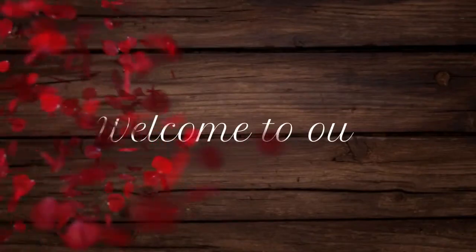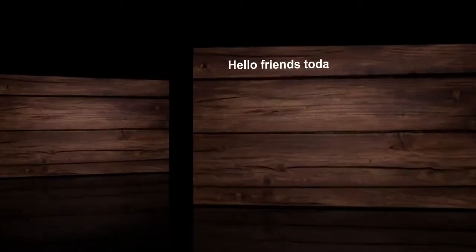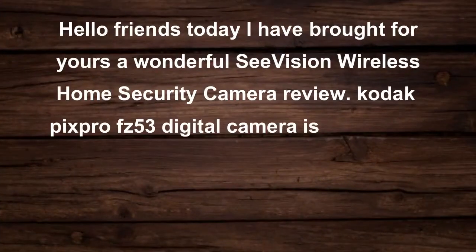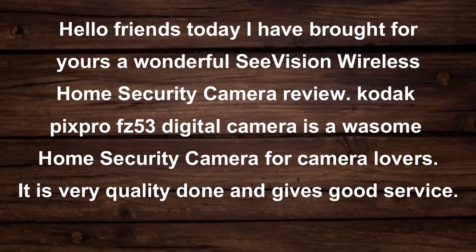Welcome to your camera reviews channel. Hello friends. Today I have brought for you a wonderful C-Vision Wireless Home Security Camera review. It is an awesome home security camera for camera lovers.